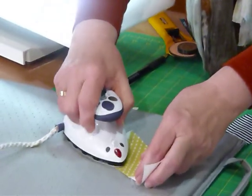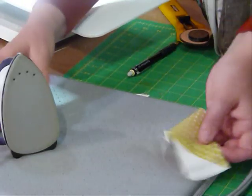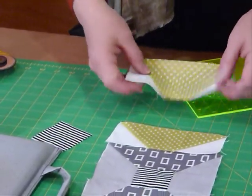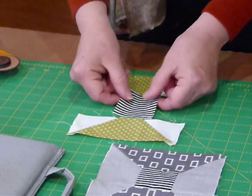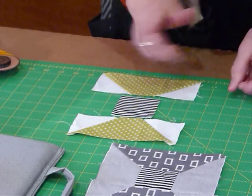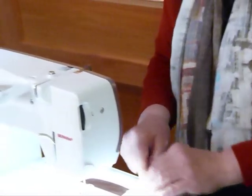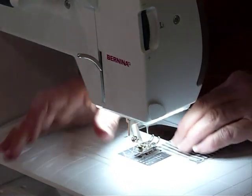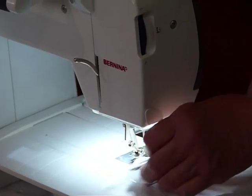I'll just give those a quick press. I'm pressing the seam into the colour because I'm using a white background, but I would tend to do it that way anyway because the spool is kind of sitting in front of the background. Now we're going to join our piece in the middle. I want the stripe going this way because to me that's the thread going around the spool. This is just joining up a row of three squares. This is quite a fun, quick block, and as I said you may have leftover 2½ inch strips and squares from other projects, or you can cut your own.